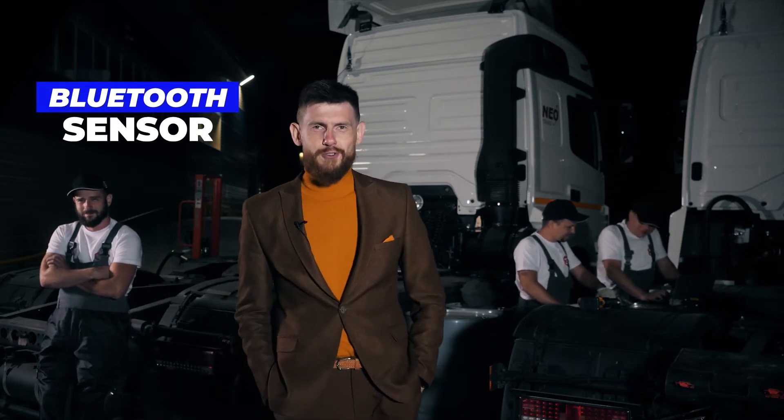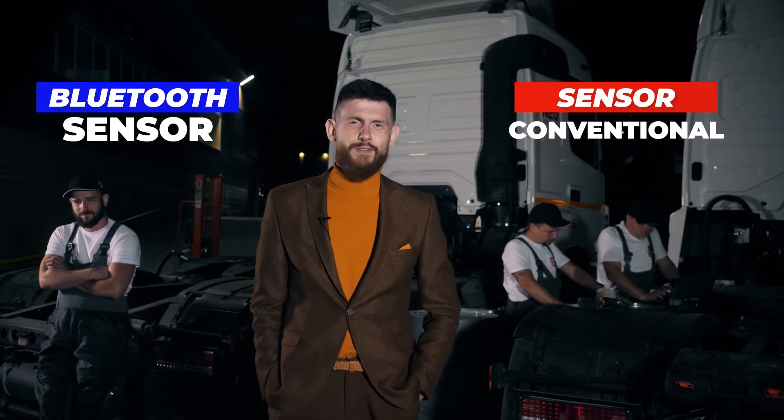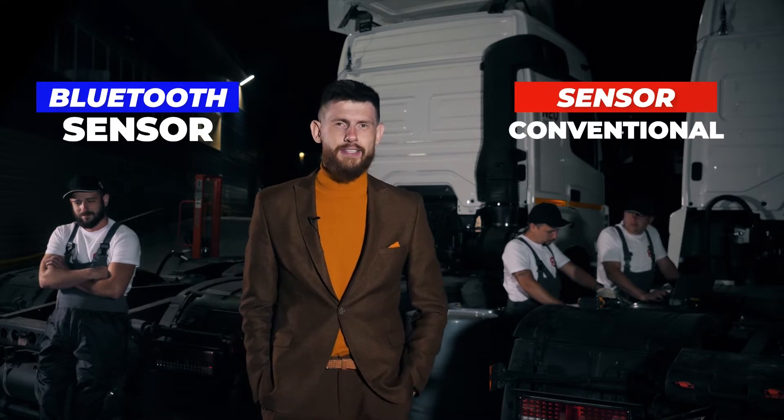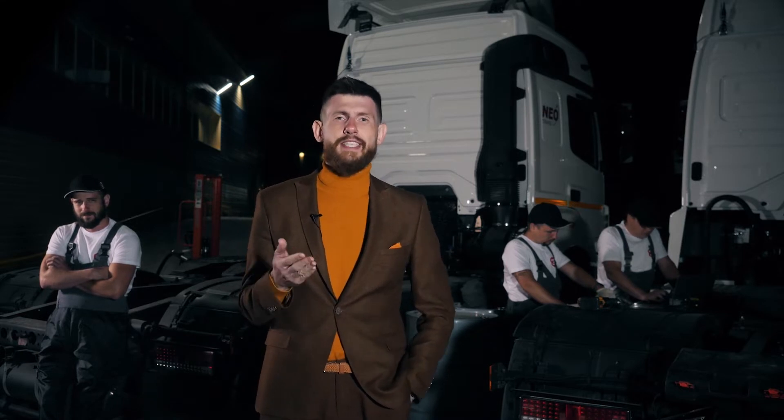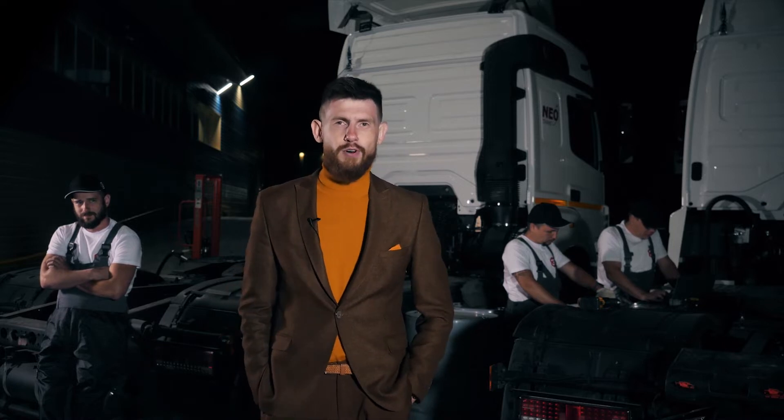As we can see, the blue team has already finished its work. The red team has yet to finish installing the sensor and go wash their clothes. So let's fast forward to our lab and test the wireless sensor in extreme conditions. I give the floor to our Chief Specialist, Vladimir Aleksandrovich.